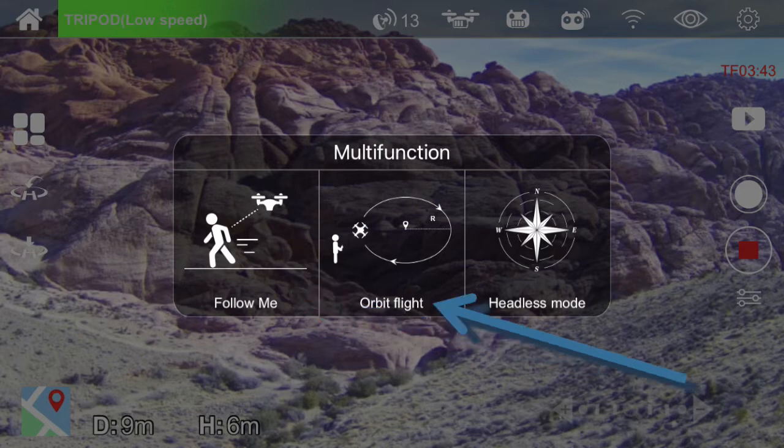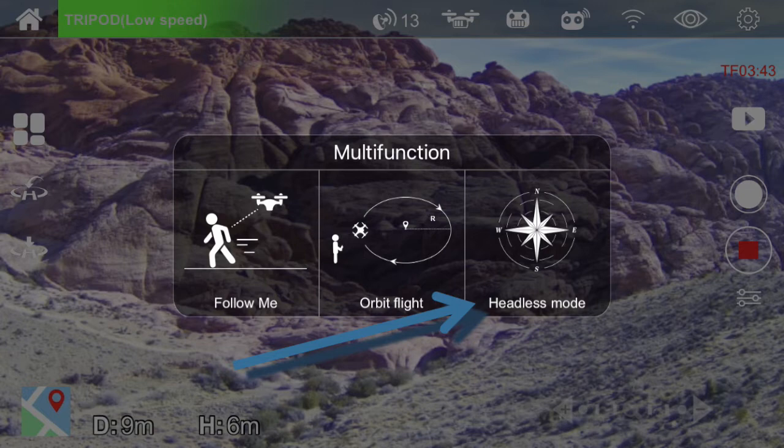The Point of Interest icon starts the drone circling around a spot — the default radius is 16 feet, but you can change it if desired. There's also what Holy Stone calls the Headless Mode. In this mode, the drone remembers the direction it was facing when it first took off. No matter which way the drone rotates in flight, pushing the right joystick will make the drone fly in its original direction. For example, if the drone was facing north at takeoff, pushing the right joystick up will always make it fly northward, and pushing down will make it fly southward.